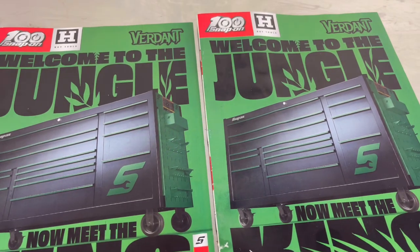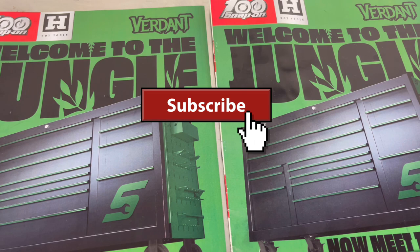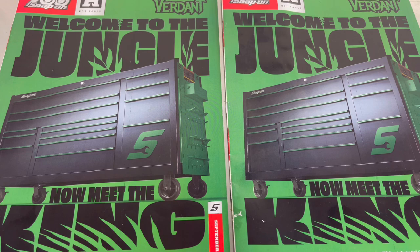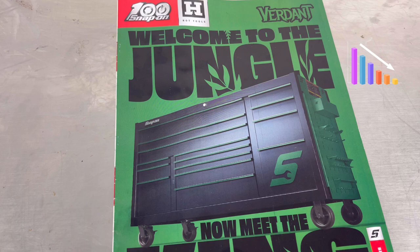What's up guys, welcome back to the channel - just Charles Tech Life. If you haven't subscribed to the channel, go ahead and hit that subscribe button. Let's get these subscribers up - hit that like button so we can get this video in the YouTube algorithm. This is the September 2022 Snap-on monthly flyer cover page: 'Welcome to the Jungle - now meet the king.'